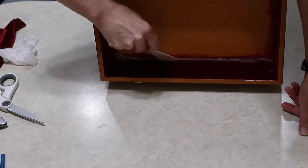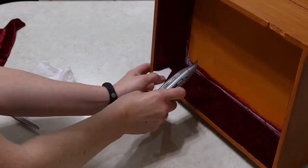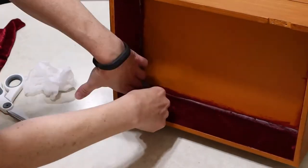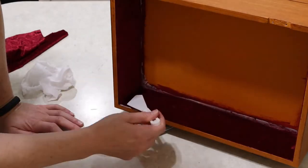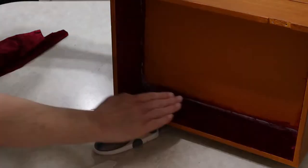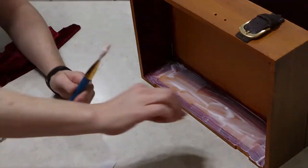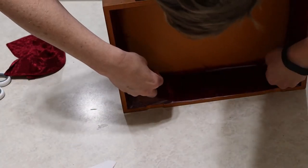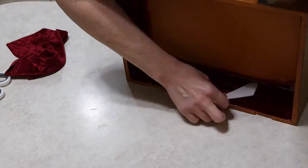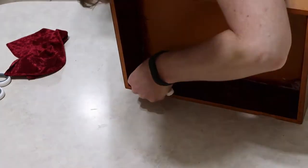I'm going to do this around all four edges of the drawer and then put the base piece down. This gives me a chance to make slight adjustments if any measurements were off. This corner right here is a little bit long, so I'm just going to snip it off so I don't have an overlapping fabric piece at that corner edge.